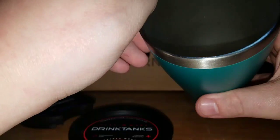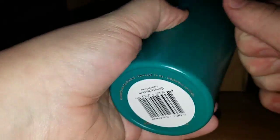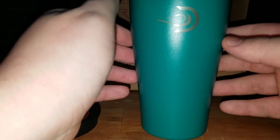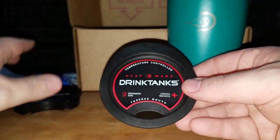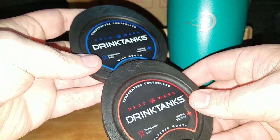So yeah, it's a really well-made mug. I've seen similar ones at Walmart for like $30. This is probably a better brand — I've actually never heard of Drink Tanks. I'll have to look them up. Maybe buy another one for unboxing bud Josiah.